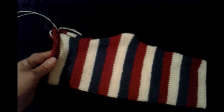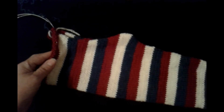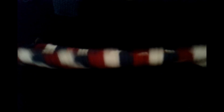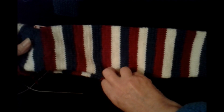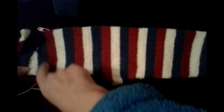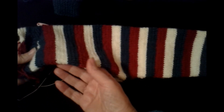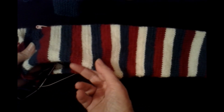Now we'll knit the pants on the back part — the seat. I knitted one leg earlier so it would be clearer and more visual. Look — this is the front part, and this is the back part, that is, the sides of the baby's bottom — from behind. Here we've knitted up to the burgundy stripe.